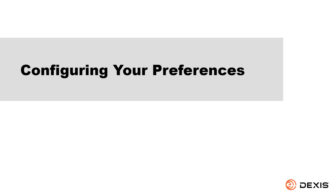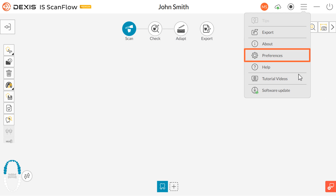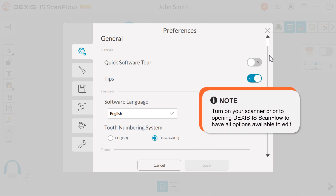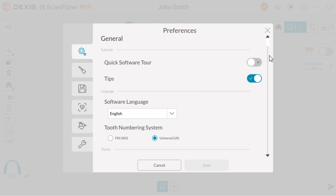Configuring your preferences. Click to open the Preferences menu. The Preferences dialog box enables you to select DEXUS IS ScanFlow interface and scanner settings. It is recommended to set up your preferences before using the scanner. Note: turn on your scanner prior to opening DEXUS IS ScanFlow to have all options available to edit. There are 6 preference categories: General, Device, Save, Scan, Color, and Tools.